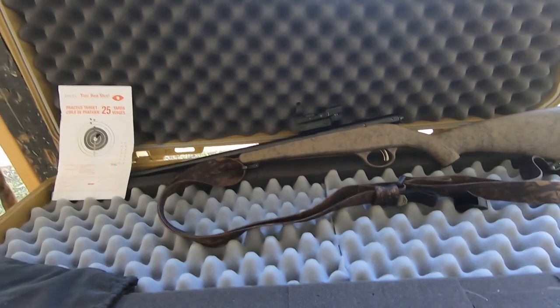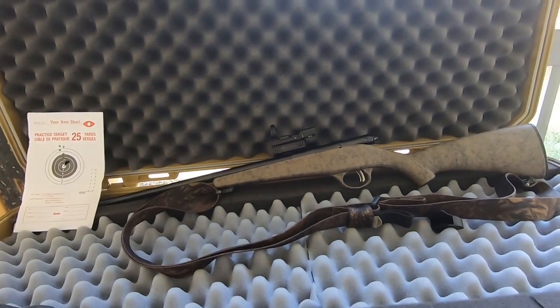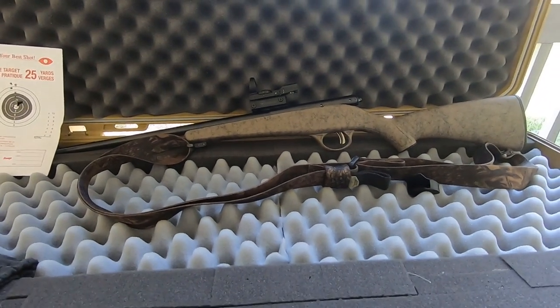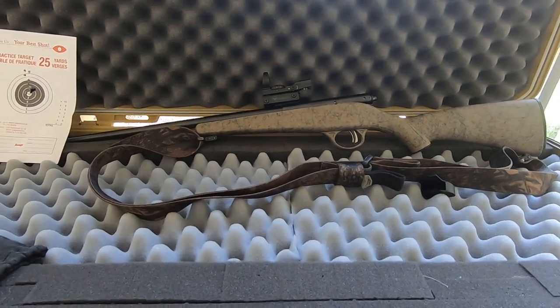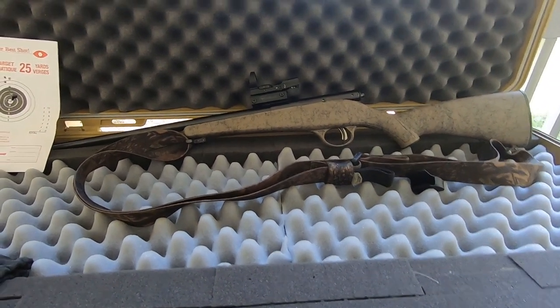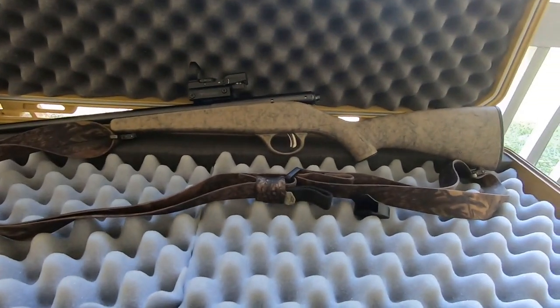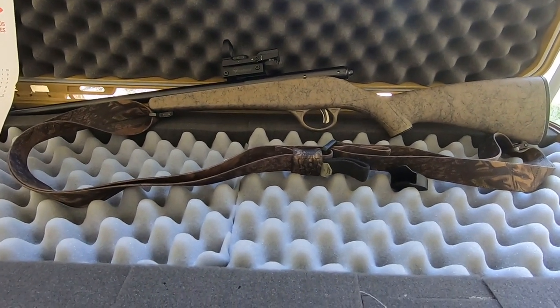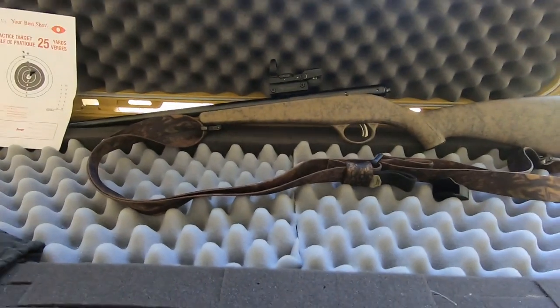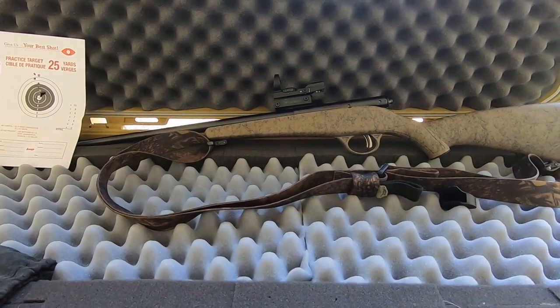Should be a great rifle for the trap line. I just thought I'd pass it along as a trapper's rifle, backpack rifle, prepper's rifle — anything you need a small, handy little rifle for. It's only three pounds, check into this.